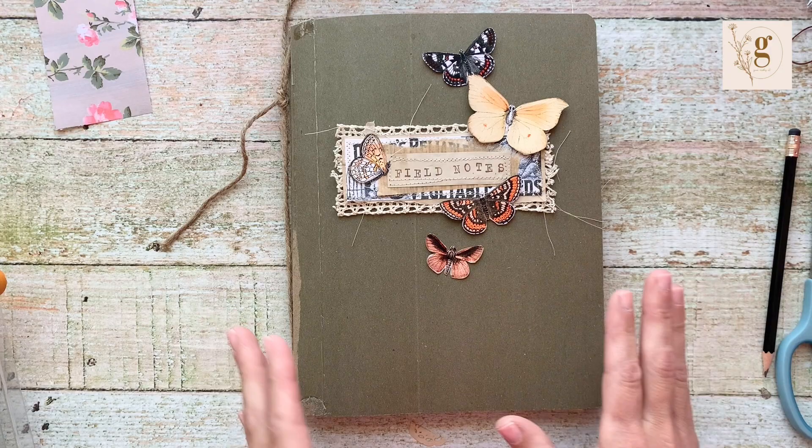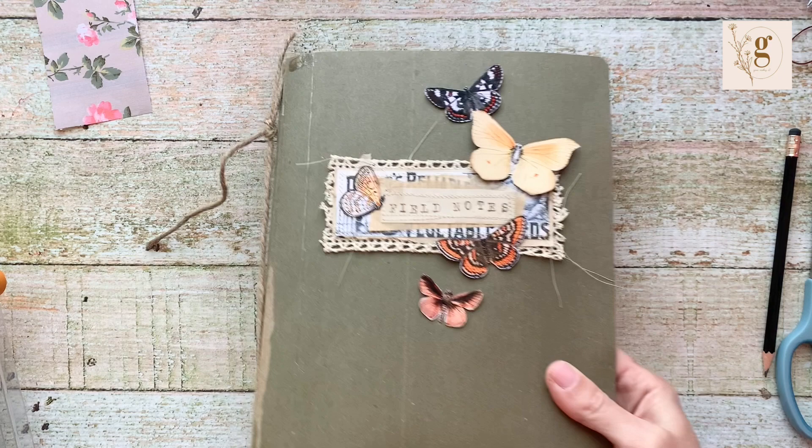Today I'm going to make a slightly smaller one. This one is eight by ten; I'm going to make a six by eight because I need something a little bit smaller — just a little notebook to jot down some things I'm trying to keep track of.